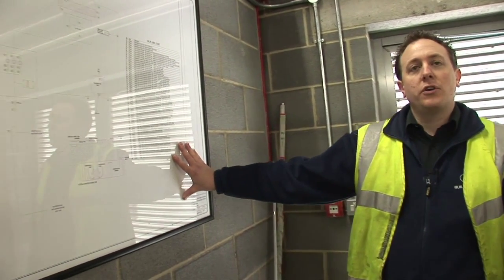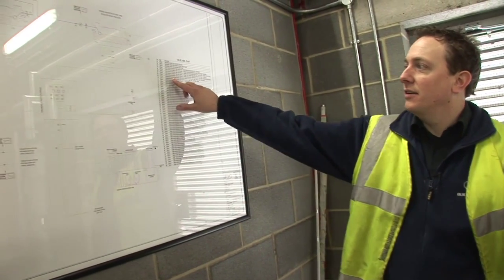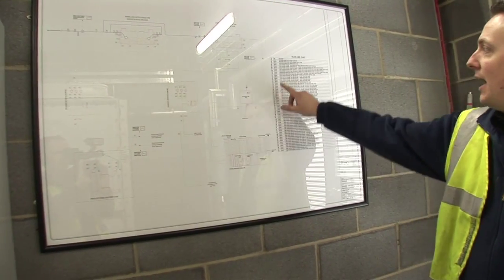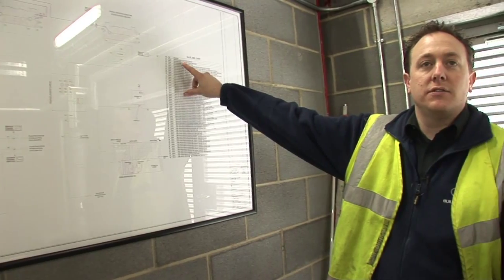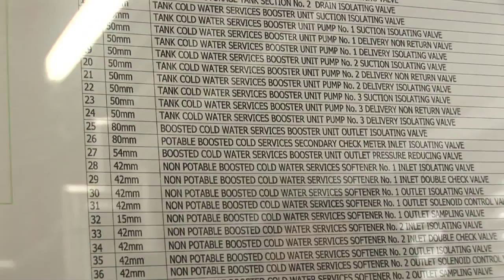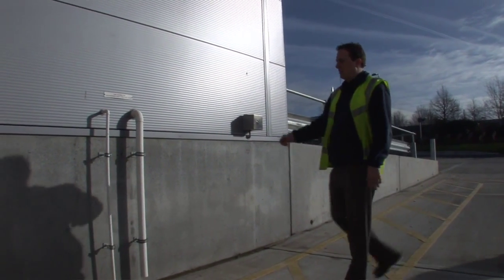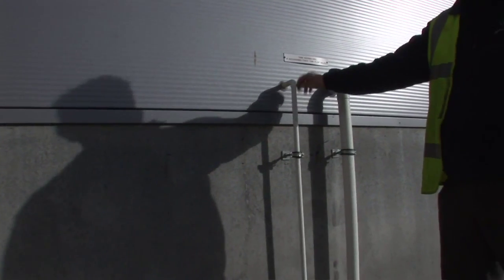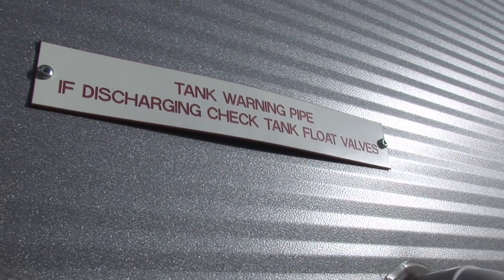Valve chart for the cold water service tank room is located inside the door on the right. It will indicate valve numbers adjacent to each valve within the plant room, along with their size and service description. Cold water service tank overflow and warning pipe discharge are labelled to indicate checking of float valves if water is discharging.